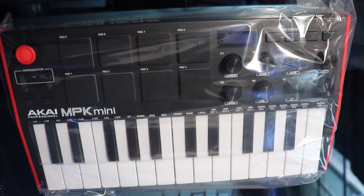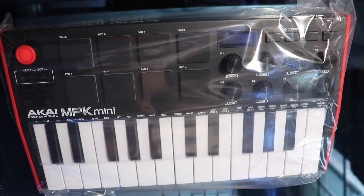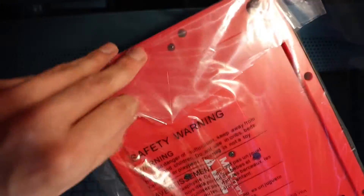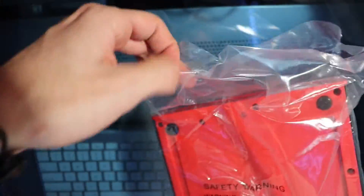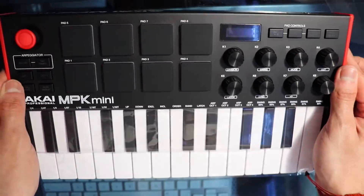Now I'm just going to unwrap the whole thing. The thing I noticed when unwrapping it is that it had more plastic than the first generation MPK. And the reason I say this is because when I unwrapped it, the black and white keys were covered in plastic as well.